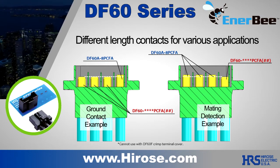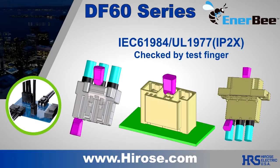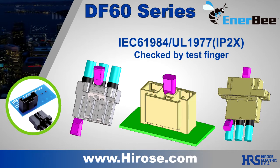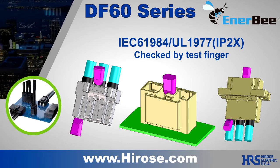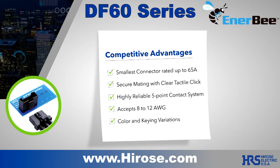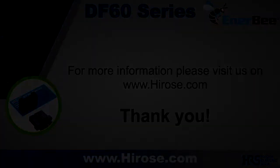Or a mating detection contact can be deployed by using the shorter length. A finger-proof version is available to satisfy the IEC test finger requirements, adding another layer of safety to your product. The combined features of the DF60 make it the best choice for your demanding application.